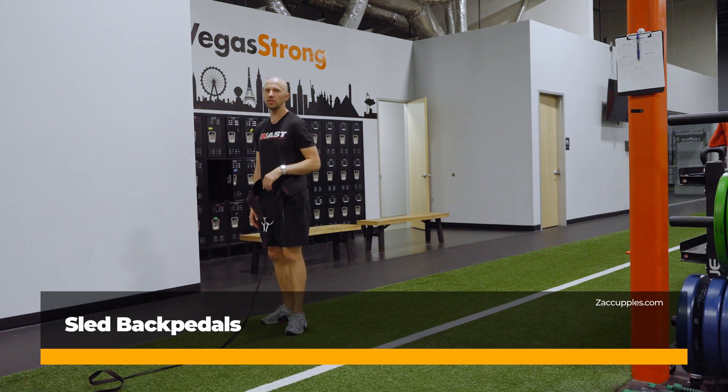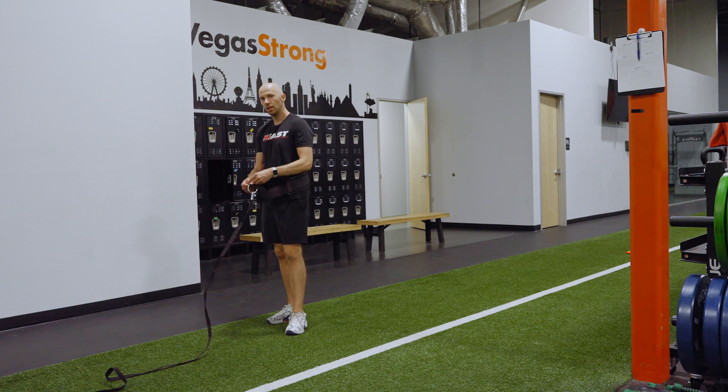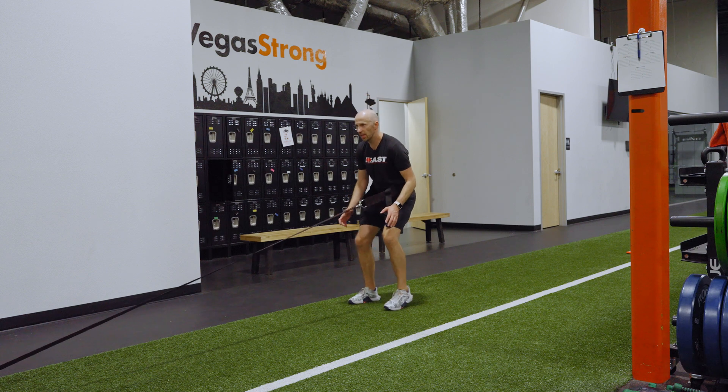The goal of this activity is to work on your lower body force production and speed. Here's what you're going to do: get a belt hooked up to a sled, take up the slack, and get an athletic stance.